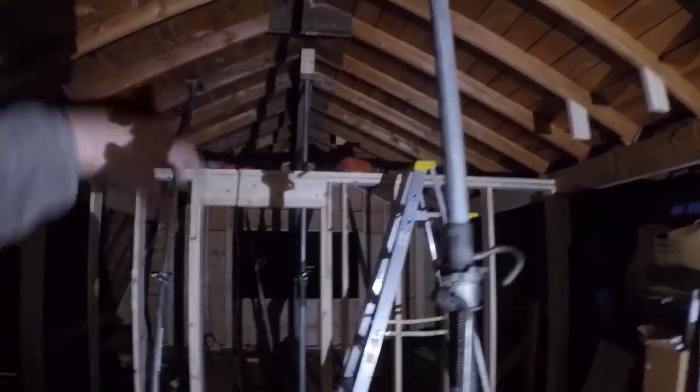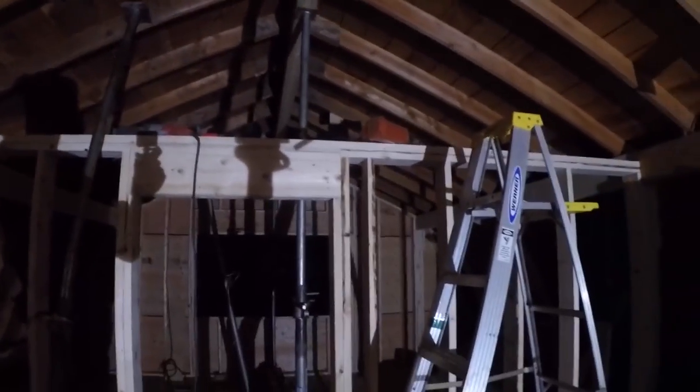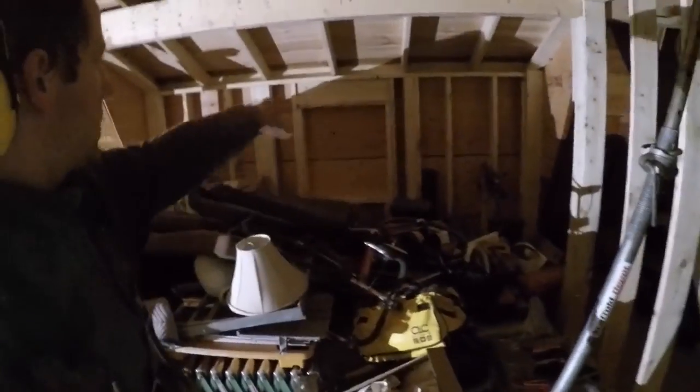Got one of the ridge beams up, just gotta brace it in place — got birds flying around in here. The bathroom is gonna be in here with a little laundry closet, so walls are coming right along — partition wall kind of right beside the doorway there.